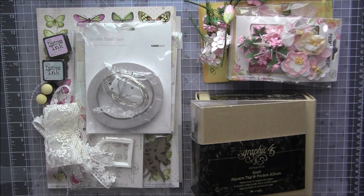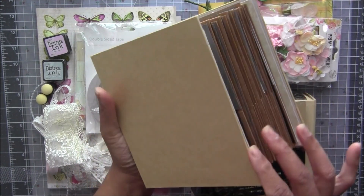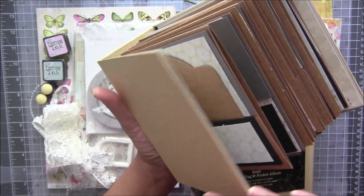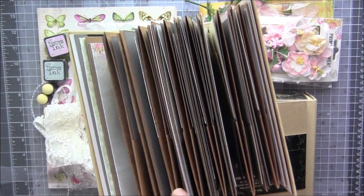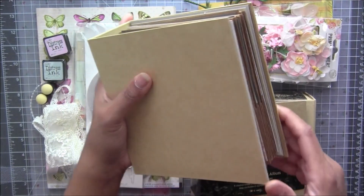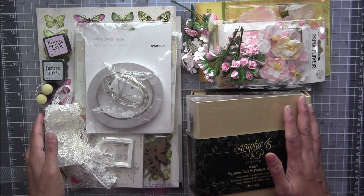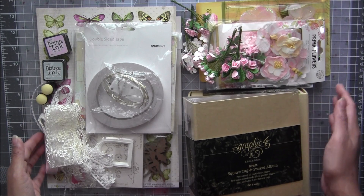I'll show you quickly how this album looks inside — this is my album which is in processing now. You can see these pockets, these hidden pockets and tags. This album has so many pages you are going to decorate, and we are going to do it as a light-up album. I will have a tutorial — when you buy this kit you will get a private video link which only you can see, so you can follow the tutorial and create your own album.